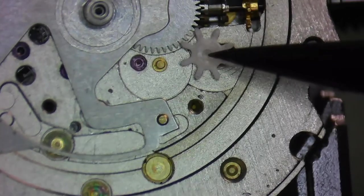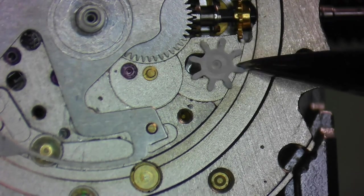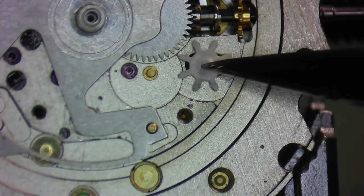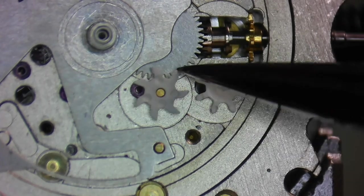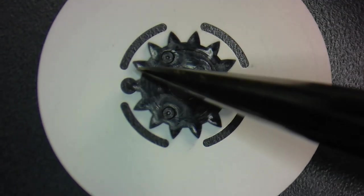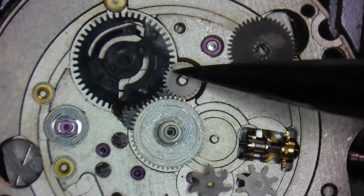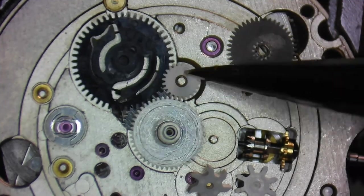If the quick date function is not working but the date changes normally during regular running of the movement, look to the double corrector as the problem. If the quick date change for the day is not working properly, look at that intermediate wheel and any damage on the star underneath the day disc. If the day and date is not changing over during the normal course of the watch running, look at the gear train leading from the hour wheel to the driving wheel. One common problem is when the date doesn't turn over exactly at midnight — that's really just a matter of taking the hands off and resetting them so the date changes exactly at 12 midnight.